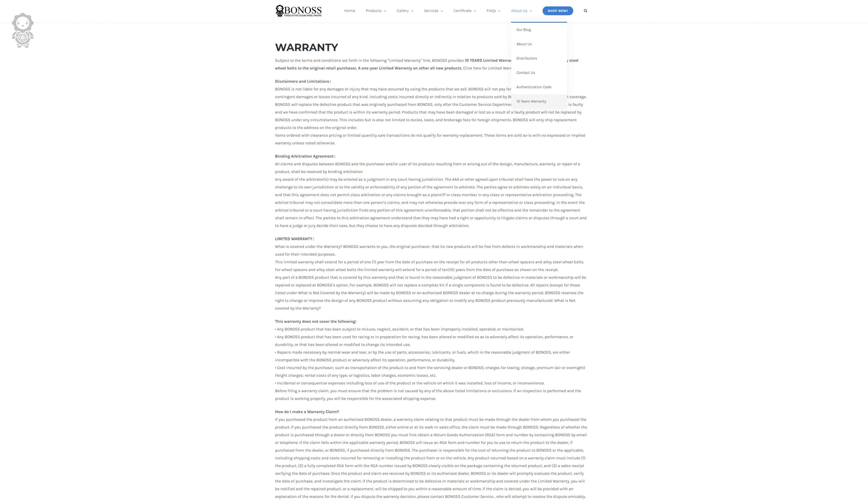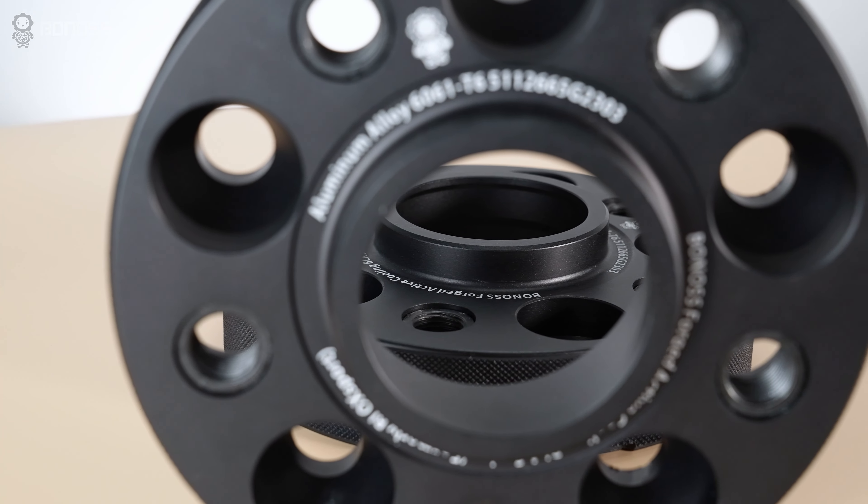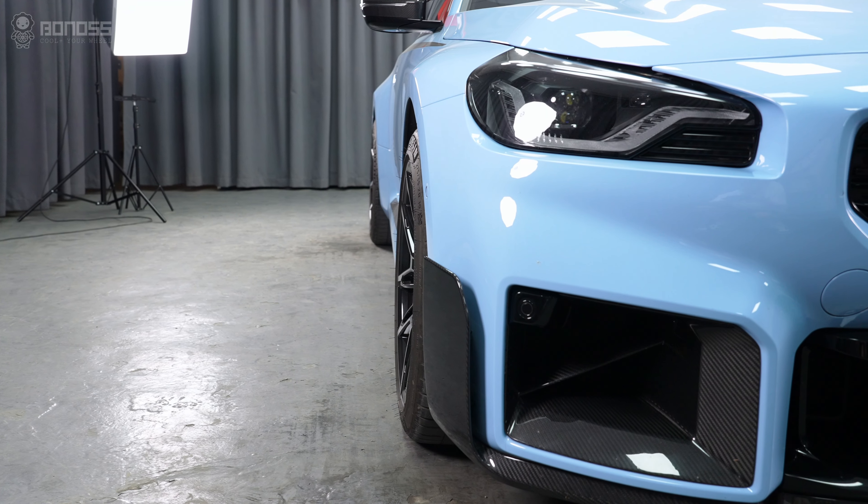Also, Bonus wheel spacers come with a 10-year warranty, which gives drivers peace of mind. So, high-quality wheel spacers are safe, as long as we install them correctly.